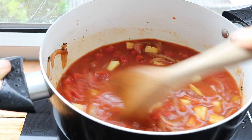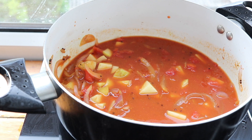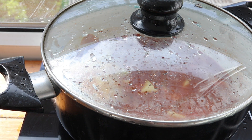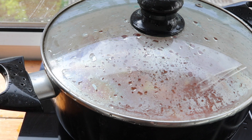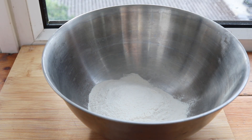A 14-ounce can of diced tomatoes went in, as well as a can and a half of water. I'm going to cover that, bring it up to a boil, then lower it to a simmer and cook for about 35 minutes — you're just looking for the point when the potatoes get soft.